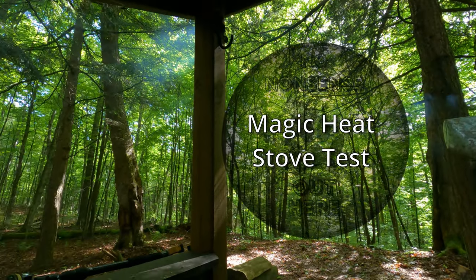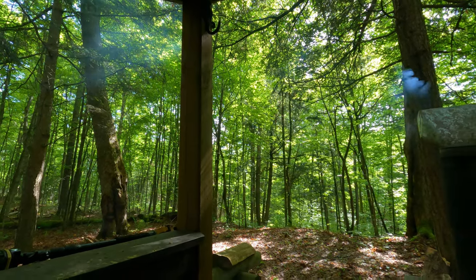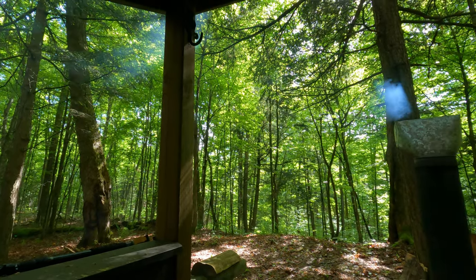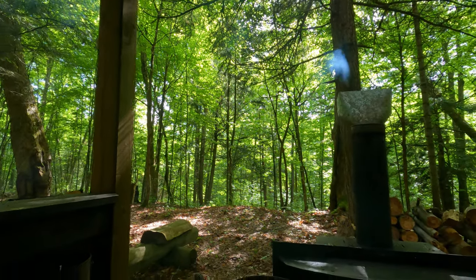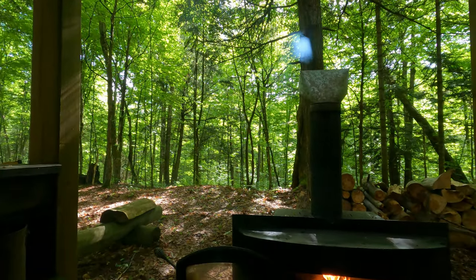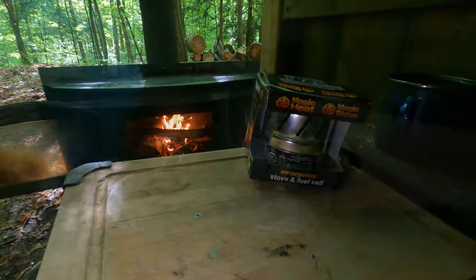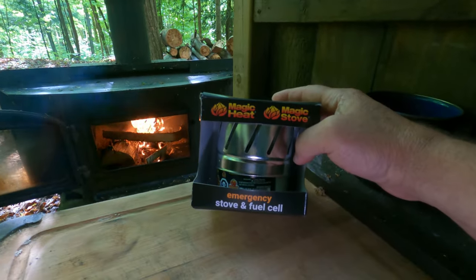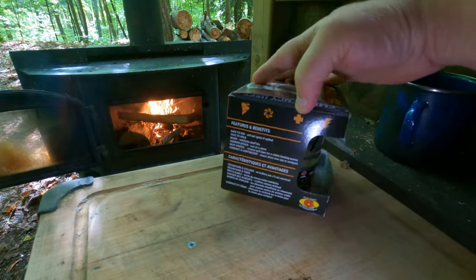When I was in town I picked up this unit that's supposed to be a heater and able to cook food in emergency situations. I got it at Home Hardware for eight bucks. This is the unit - it says 'Magic Heat' emergency stove and fuel cell. We're going to test it today and see if it works.